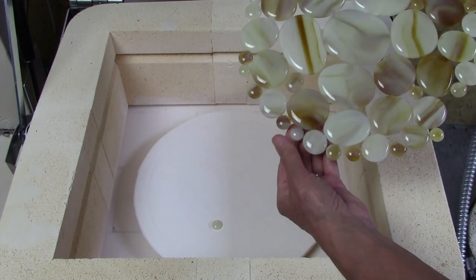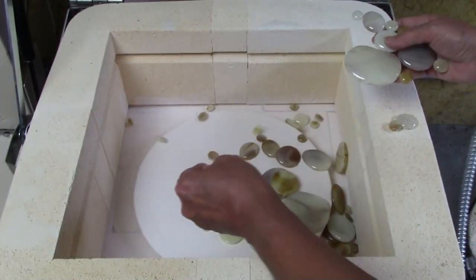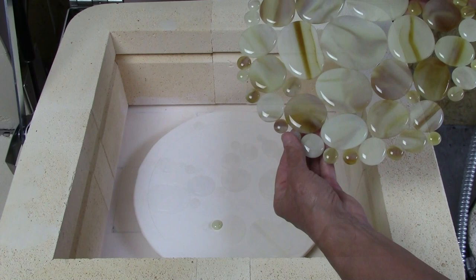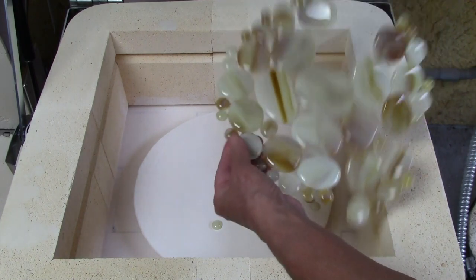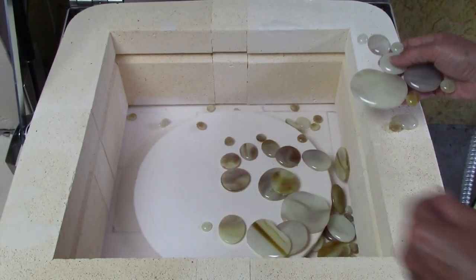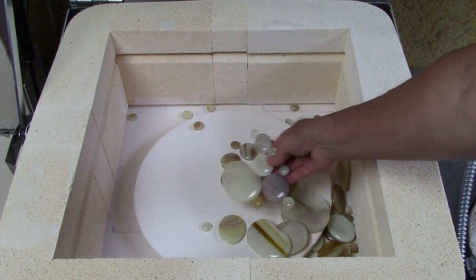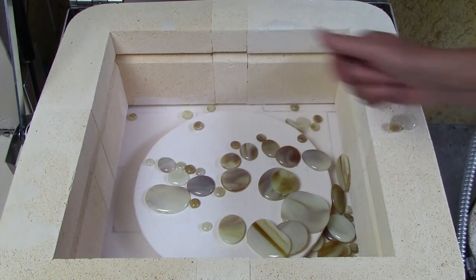But uh oh — whoa! That's not supposed to happen. Let's check it out again in slow motion. Wow, that's disappointing. Okay, so what do we do? How do we solve this problem? What went wrong?